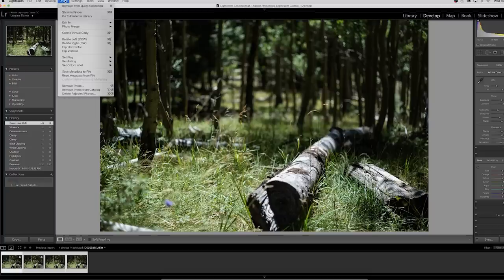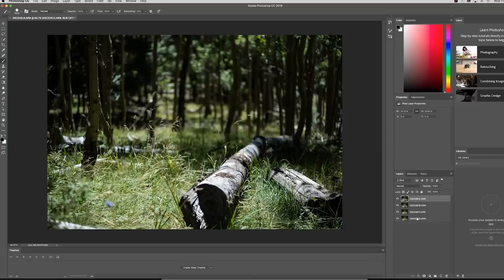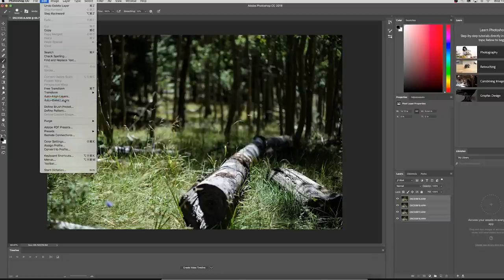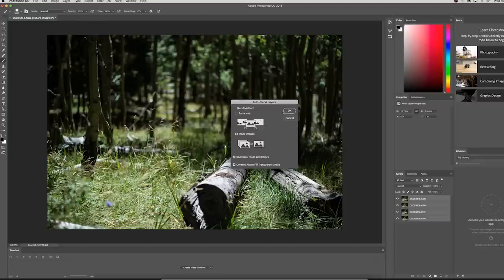Once you've applied the edit to all the photos, we're going to bring them into Photoshop. To do that, go to Photo, Edit In, and then Open as Layers in Photoshop. To merge all the photos together, highlight each photo, then go to Edit and then Auto Blend Layers, and hit OK.